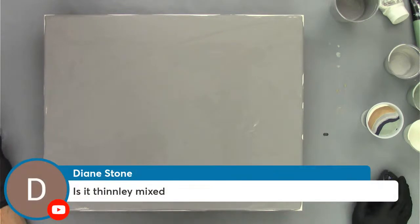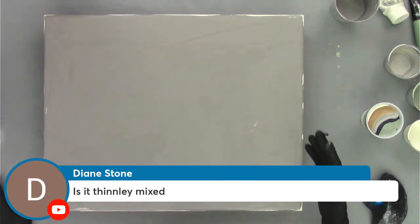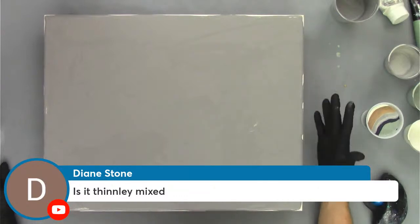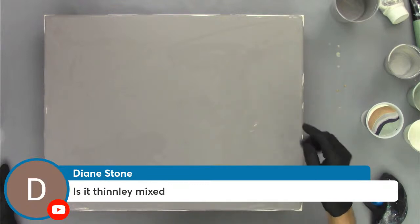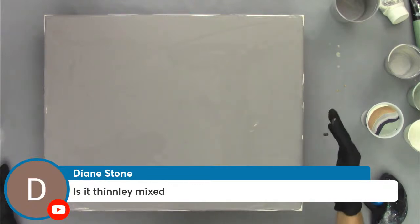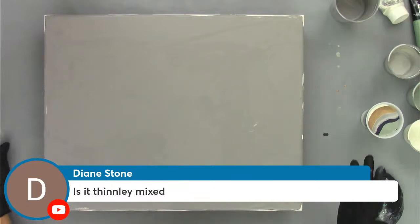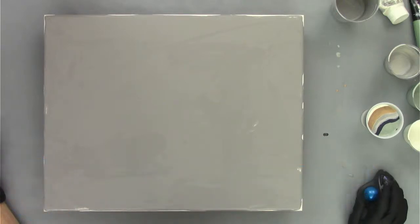Diane is asking if the paint is thinly mixed. No — this is my regular formula. It's a two-to-one ratio: two parts flow trial, one part paint, and then some water. You just get a slight mound when you mix it up, and the paint drizzles off your stir stick into the cup. It's not very thin — a normal mixture, the same mix I use for flip cups, straight pours, ring pours. Nothing close to as thin as a Dutch pour.